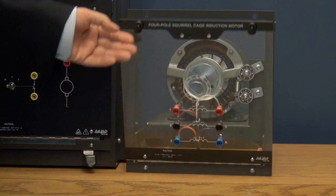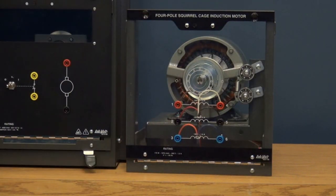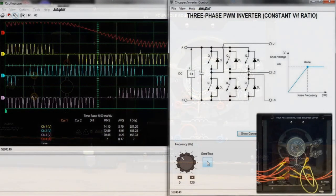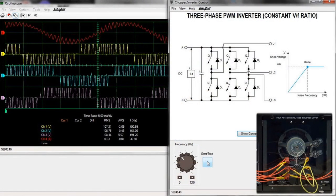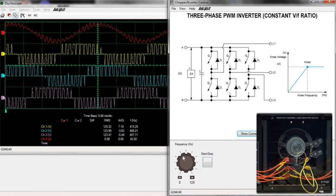Using the three-phase squirrel cage motor, the students will study direct online starters, soft starters, and create a three-phase variable frequency induction motor drive, as well as a three-phase variable frequency induction motor drive with constant V over F ratio.